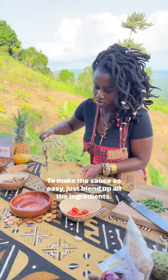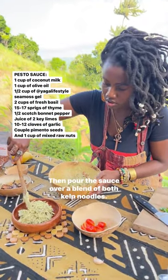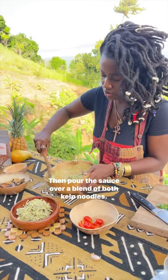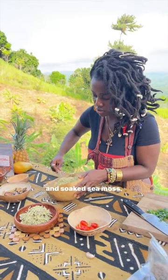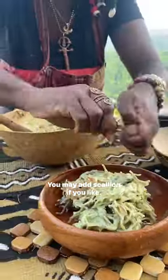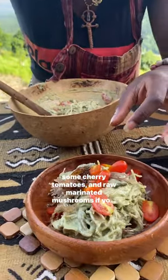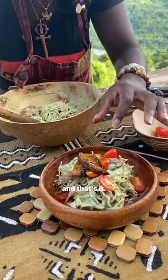To make the sauce, it's easy — just blend up all the ingredients, then pour the sauce over a blend of both kelp noodles and soaked sea moss. You may add scallion if you like, some cherry tomatoes, and raw marinated mushrooms if you wish, and that's it.